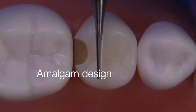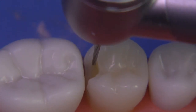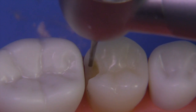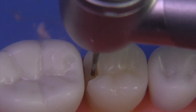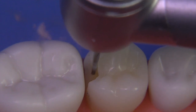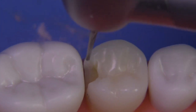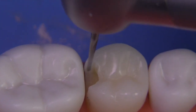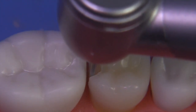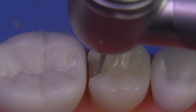Today we're going to convert this to an amalgam design, and for that we need to create more retentive form. We'll use a 169L carbide to accomplish the sharpening of internal line angles and ultimately develop retention grooves that extend from the gingival all the way to the occlusal. The 169L works very well in a prep like this — it's long with a small tip and not very efficient at cutting, so it tends to be quite safe. Use it more for the walls themselves, removing them to the point where it's easier to then use the hatchet to plane the axial, lingual, and facial walls.